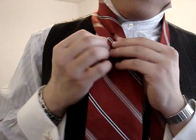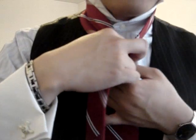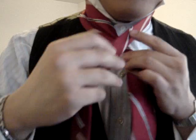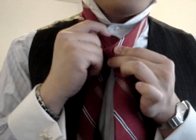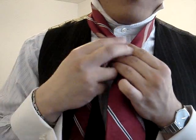As high as you'd like it, you fold it in — just like that. You take the thin side, you go from left to right on the front, through the neck loop from back to front. And that's the first part.